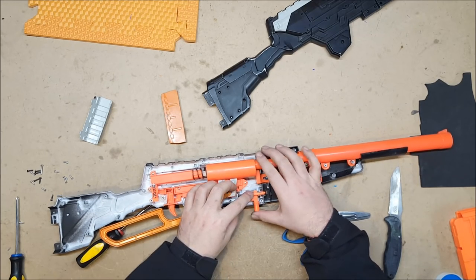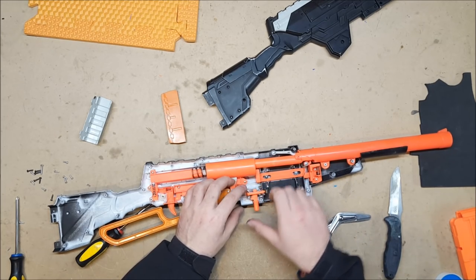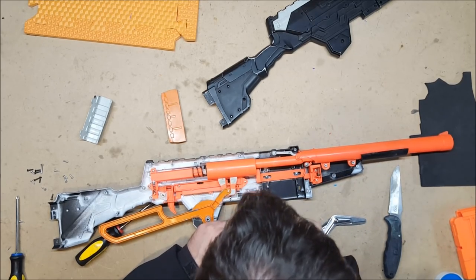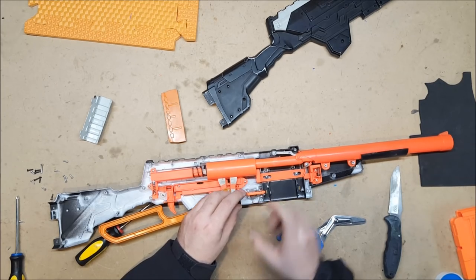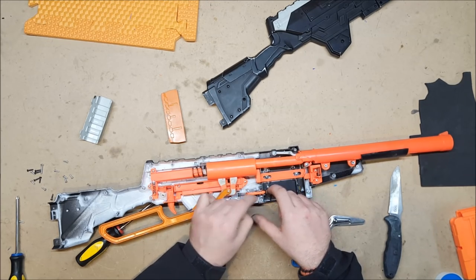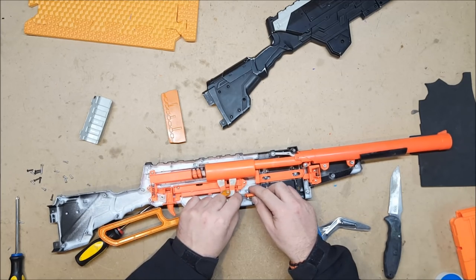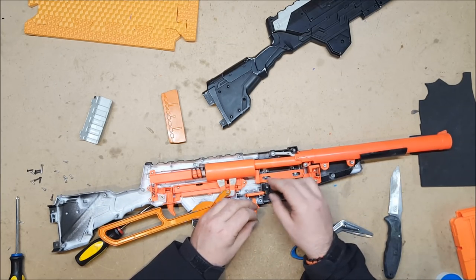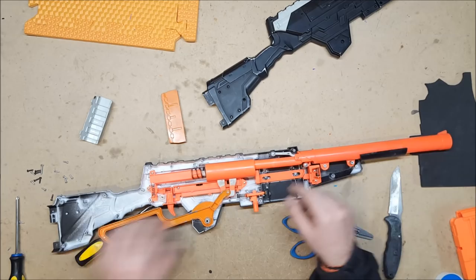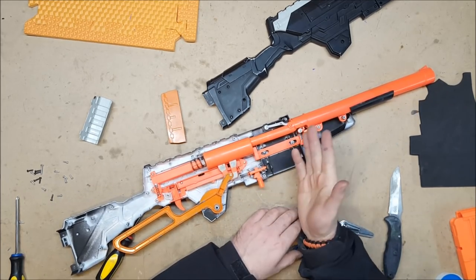One thing I would very much like to get — and I wouldn't be surprised if somebody out there has made one — is a better mag release. The whole push-button mag release, I'm not a huge fan of. I'd much rather have a lever one like Nerf has, and I don't think it would be that difficult. You'd just have to put in a lever, put in a bolt or something to make a post, and have a lever that would push that back. If any of you know if there's a kit out there on Etsy or something that has that, that would be lovely. If not, I'll probably fabricate my own at some point.